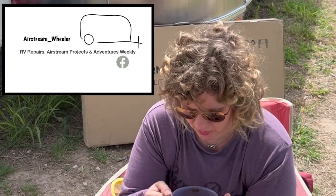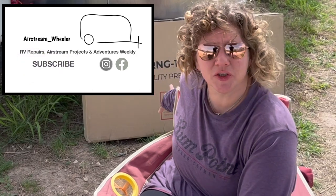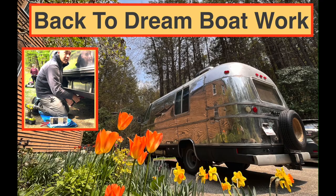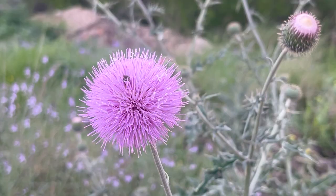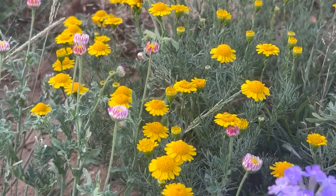My goal for today is to install these Renogy panels that I purchased for a different project, the Dreamboat project. I'm not sure how far I'll get today because I kind of feel like I have a cold. Spring has sprung here in Texas and everything is leafing out, the birds are chirping, the flowers are blooming, and I feel like I need a snorkel. So we'll see how far I get.